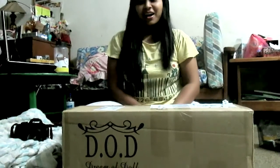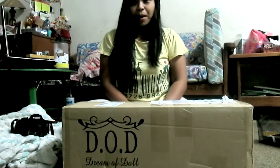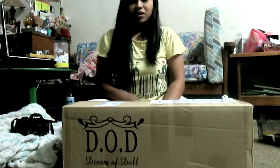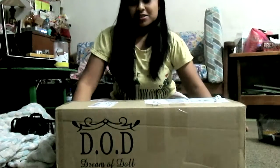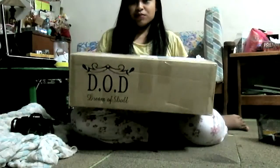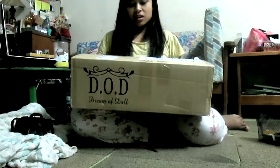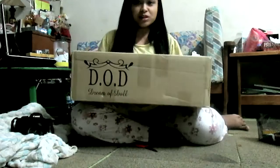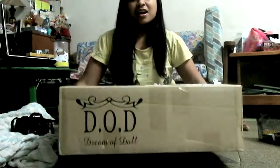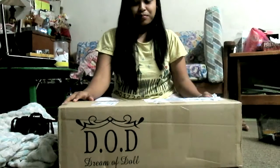Hi everyone, my name is Miko and this is a video of me unpacking my first BJD, which means ball jointed dolls. I got it on the 25th and today is 28th August 2013. I was excited to open the box, but the last two days I was sick and don't have much energy to be excited.